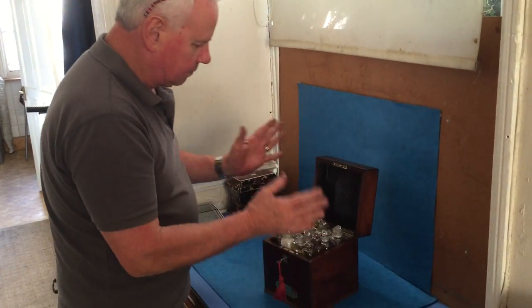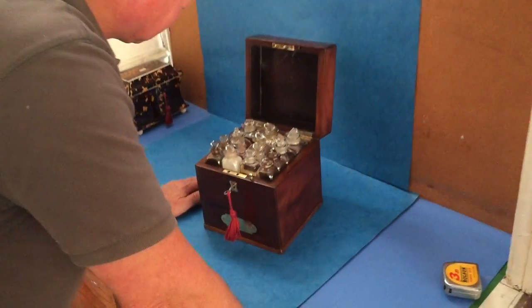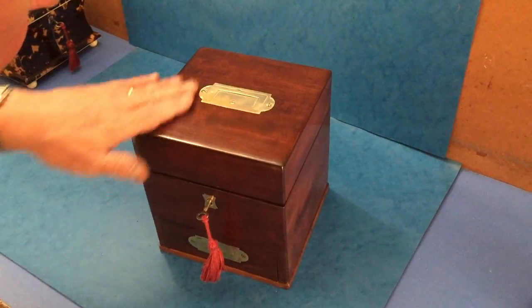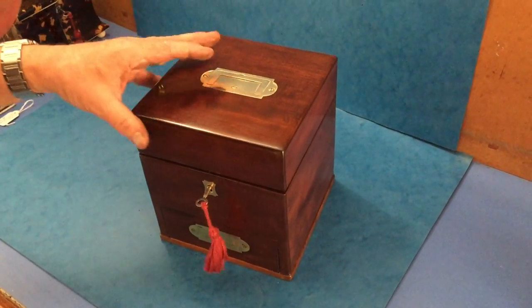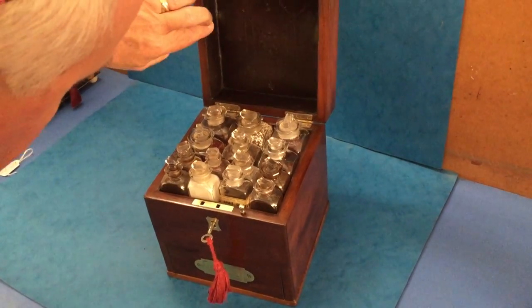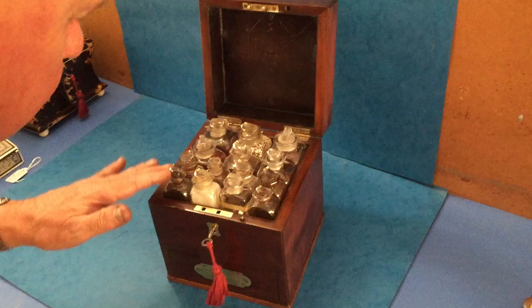This is a beautiful, lovely original apothecary box — it's mahogany. You've got a flush military handle to the front drawer, and to the top of the box you've got this patterned leather interior and all the original bottles.